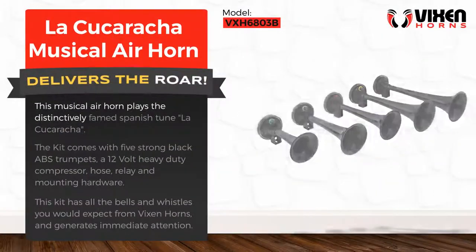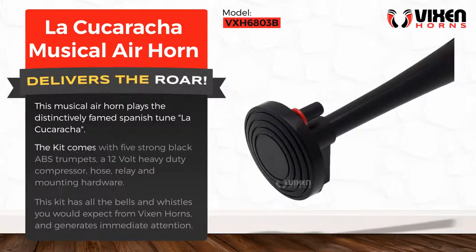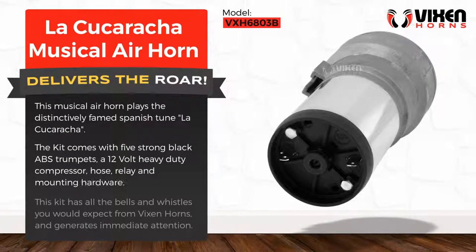This musical air horn plays the distinctively famed Spanish tune La Cucaracha. The kit comes with 5 strong black ABS trumpets, a 12 volt heavy duty compressor, hose, relay and mounting hardware.